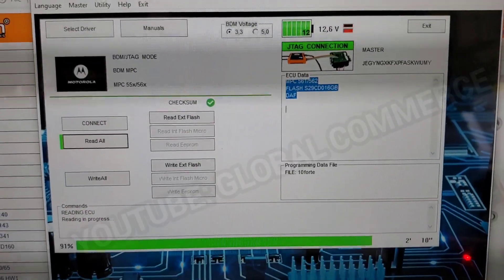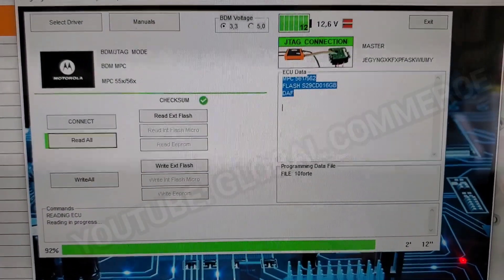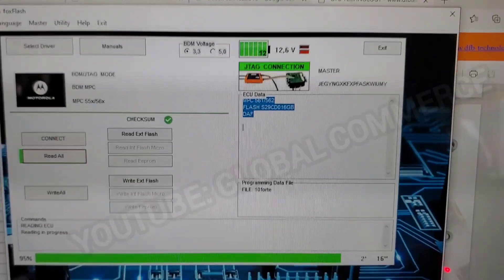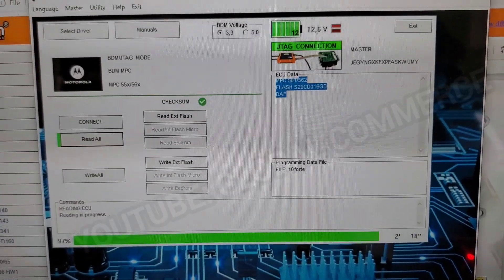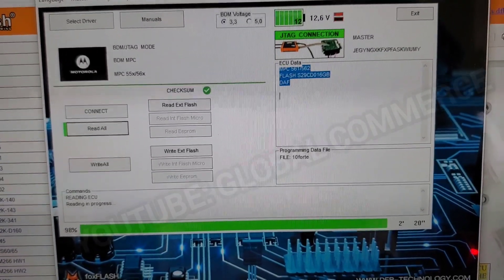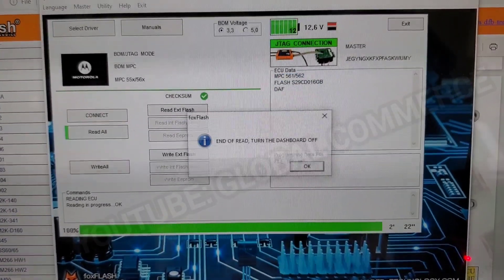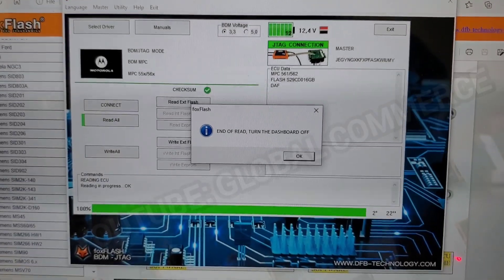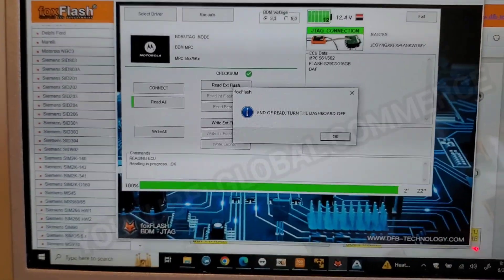We're right at 80, 91 percent. You can see the activity in and out to the Fox Flash unit — now at 97 percent. And we're done — right at two minutes. Turn off the power by flicking the switch and tell it OK.